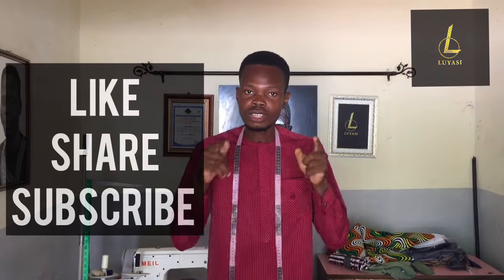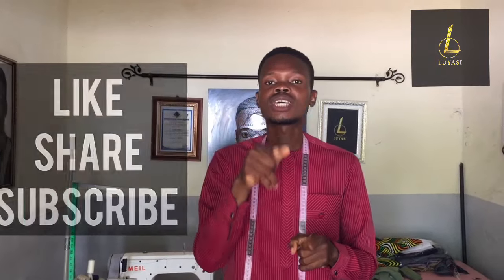Please like, share and subscribe to my YouTube channel, Luyasi. If you have any questions, don't hesitate to hit me up in the comment section. Hit the notification bell so that whenever I upload a new video, you get a first-hand notice of it. Let's get right into the video.